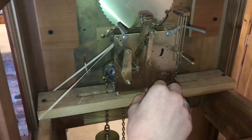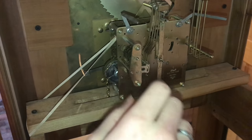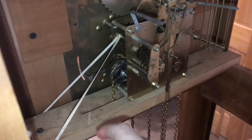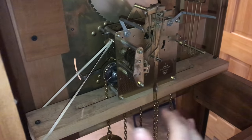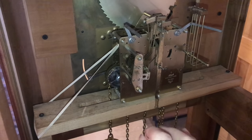The clock mechanism actually works fine. The problem is the chimes. If I pull down on the weight a little bit, it'll start to go, and then when I let go, it stops. The chimes were off and it sat for a while. The clock was running, but not the chimes, and some friction has built up in there.